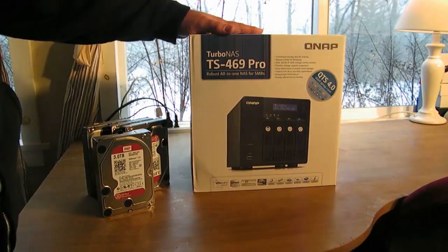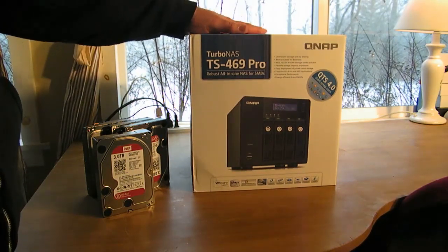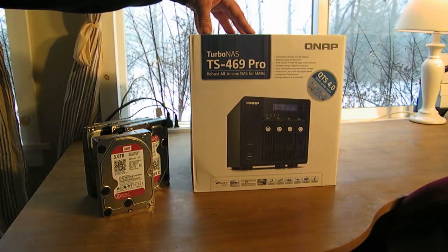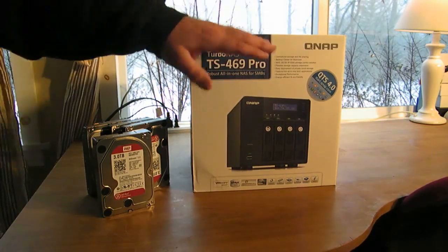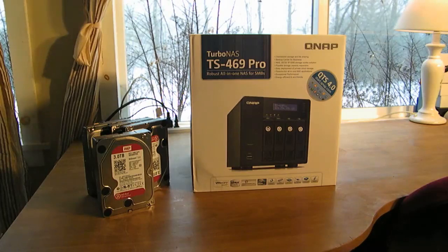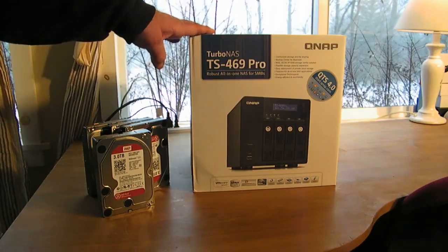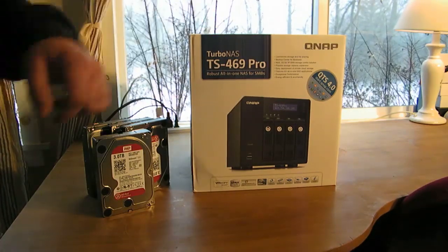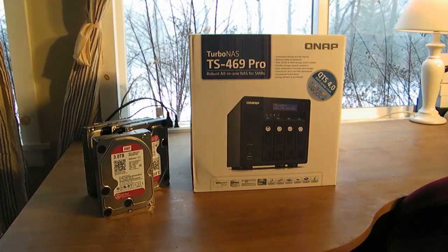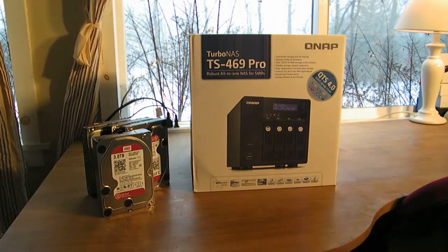So let's get on with the unboxing. Stick around — we're going to be doing a lot more videos covering HD Station and a whole bunch of different apps. What I also like about this unit is that it does transcoding, you can upgrade the RAM to three gigabytes (it comes with one gigabyte), and it has a dual-core Intel Atom 2.13 GHz CPU. And like I said, six gigabytes per second — you can't beat that.